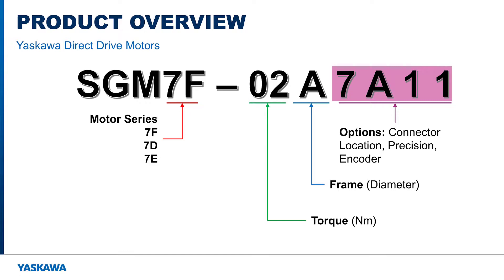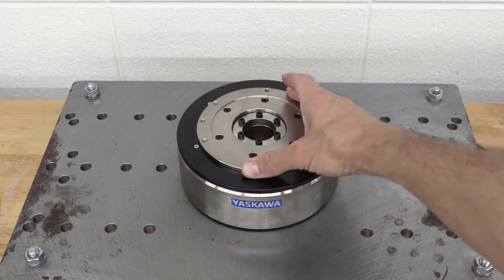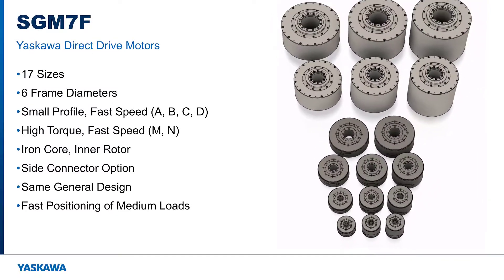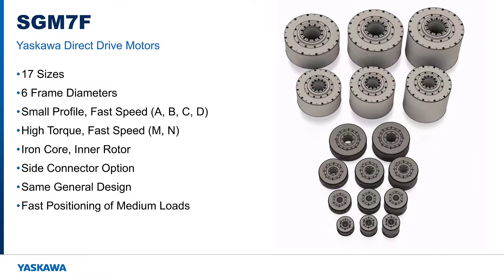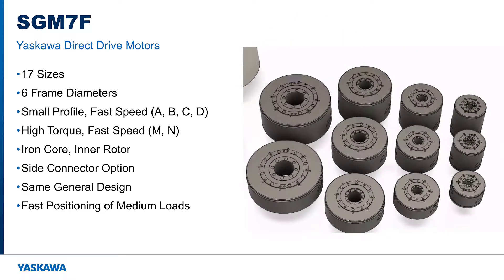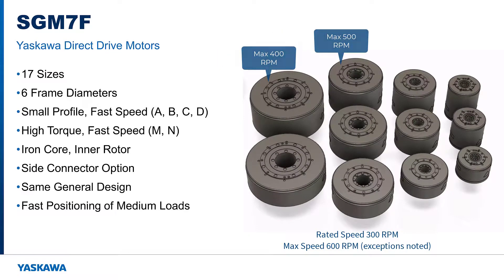We'll look at each direct drive motor series, their features, and target applications. Here's what an SGM7F direct drive motor looks like — I'll use the 3D model to put this into perspective. There are 17 motors in the 7F series and six frame size diameters. Frame sizes A, B, C, and D are the smallest, strongest, and fastest direct drive motors. The rated torque is available at up to 300 RPM, and the top speed is 600 RPM. They fit well into tight spaces and work great for rapid positioning of medium inertia loads.